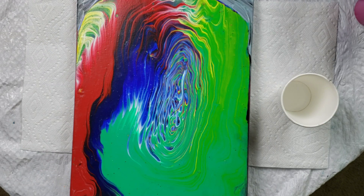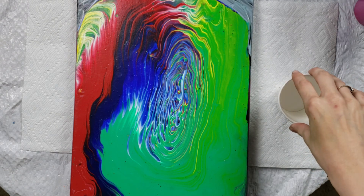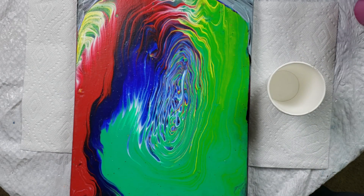Hey guys! Kristina here with Sebrinley Artistry. I am back to do an acrylic pour because I saw Olga's Reverse Angel Soulmate Twist Wing pour and that was so amazing. As you guys know, I've tried doing that a couple times and I've gotten some successes but a lot of times you get failures with this, but it's just so fun to try.